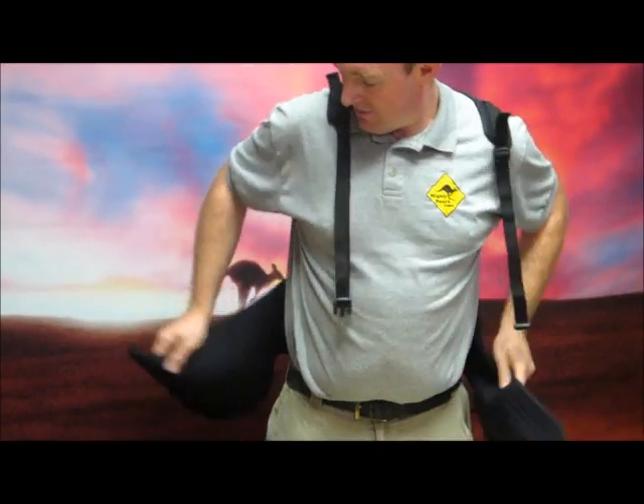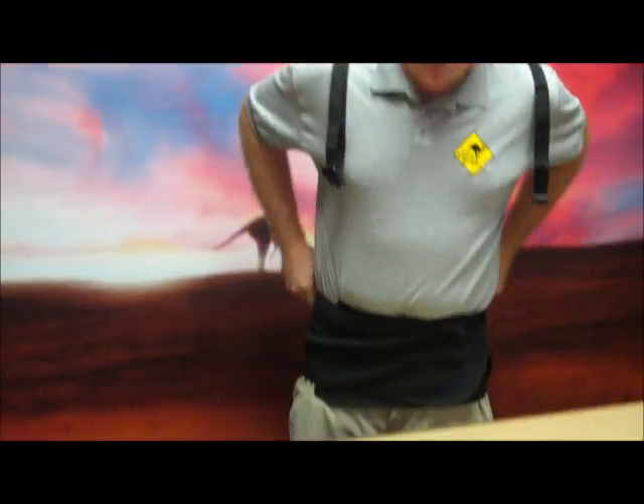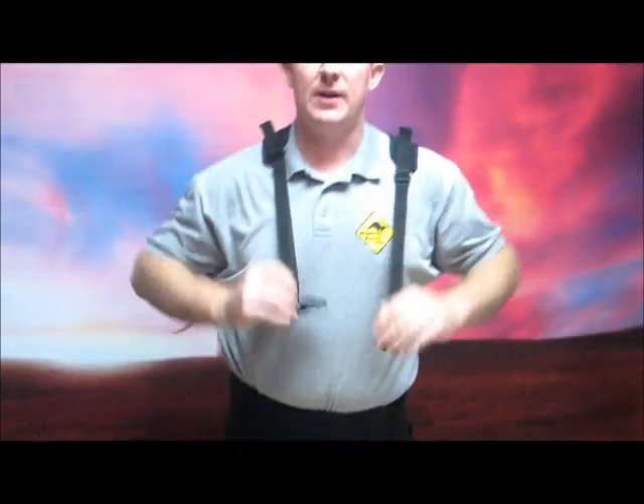Grab the back, the waist support, and pull it right around to where it's comfortable. You've got your straps, you're ready to go.